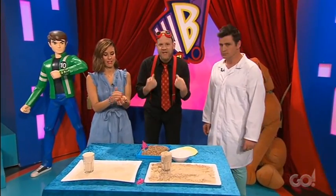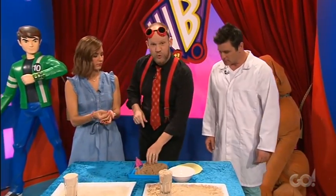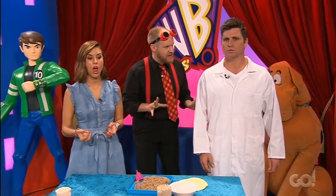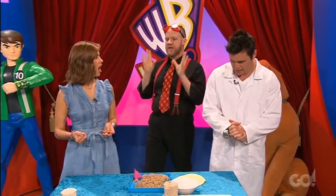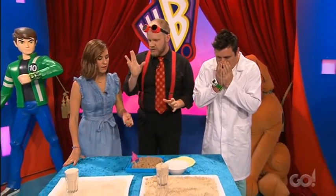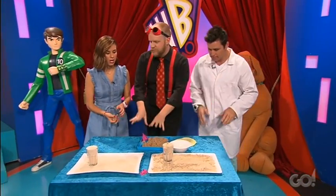You threw down a challenge to me. In order to explain exactly how this cool sand works, I'm going to throw down a challenge to you. I'm going to give you guys 20 seconds — just 20 seconds — to build as many awesome sand castles as you can. Out of kinetic sand? No, out of regular sand.